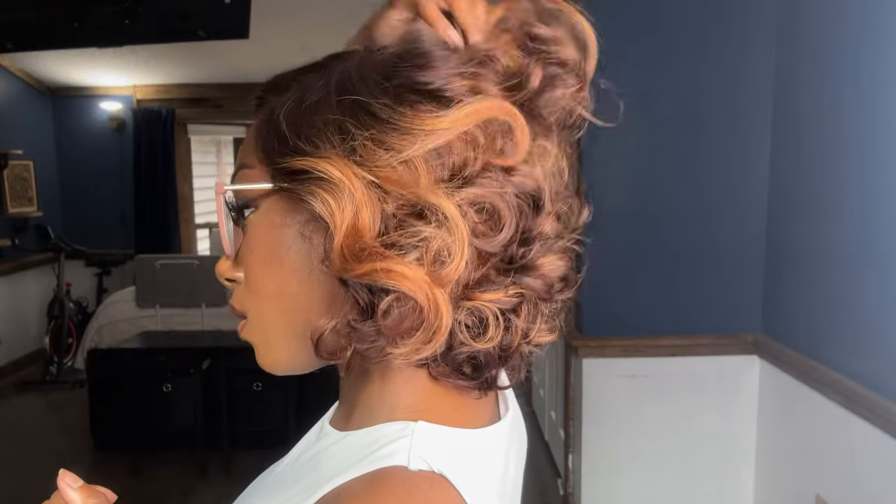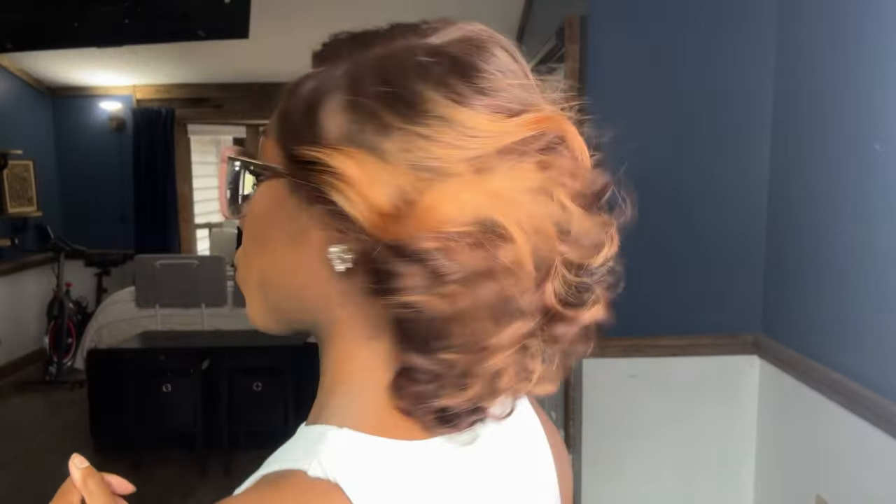Now, this style may not be your cup of tea. This is definitely like a grown and sexy wig — it's giving like 50s mom vibes. And if that's not your thing, that's fine. Love Me Hair does have a lot of options on their website and I'm sure there's something on there that fits you.